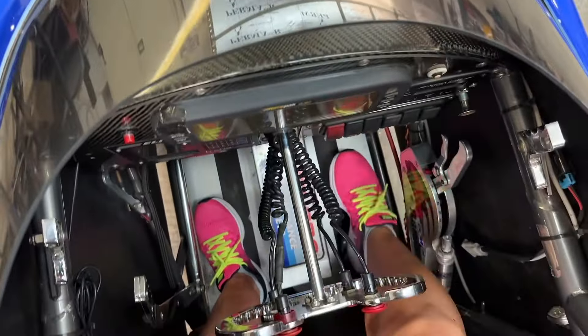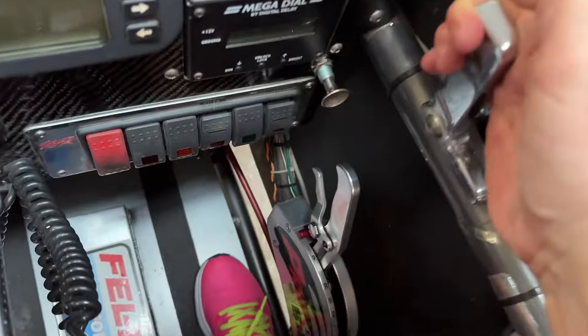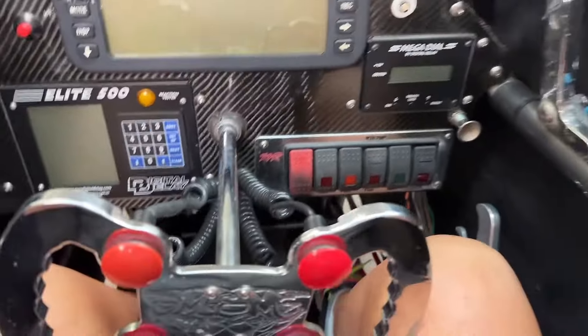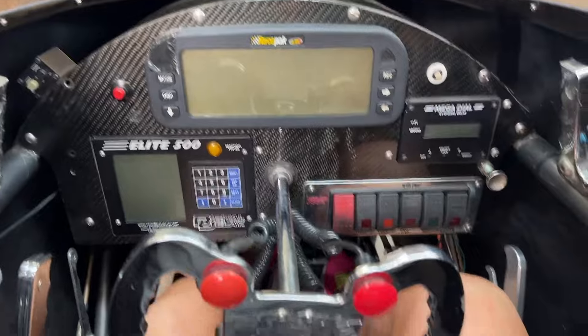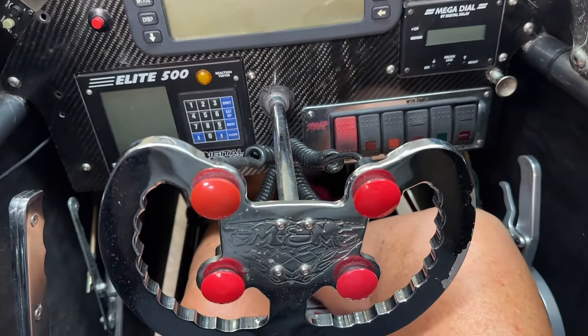I've got these little handy-dandy handles right here — they help you get in and out, makes it so much nicer. I haven't been in here in a minute.